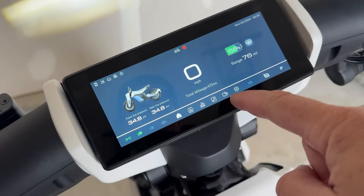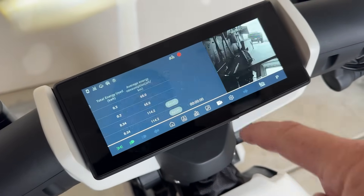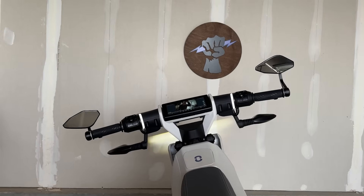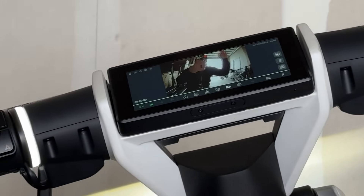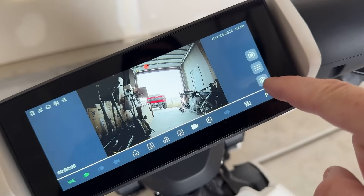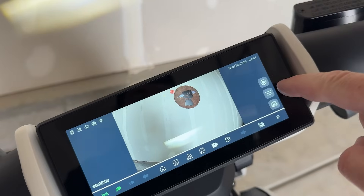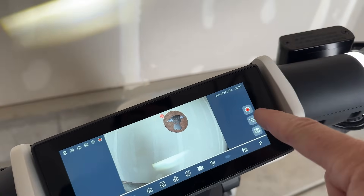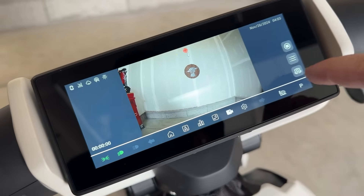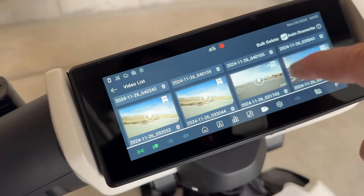One of my favorite features is the cameras — the dual cameras. You hit that button and you've got a live feed. That is the rear camera. I can switch it to the front by hitting that button, and there's my hand. You can manually record by hitting that button — shows up red, and it's also red over here. And then if you want to watch what you just recorded, hit that button — this brings you to all the clips.